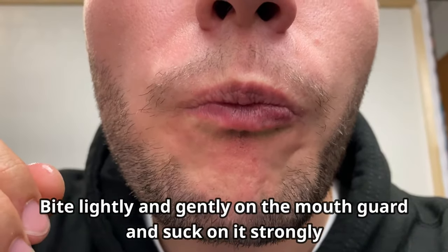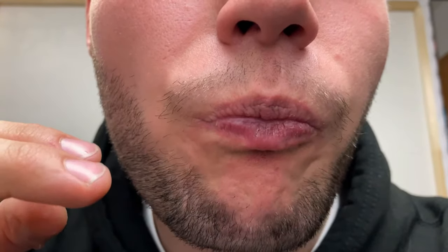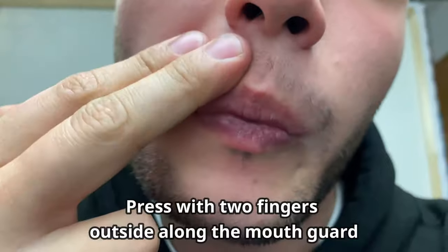Then you slightly bite on it and suck pretty strong. While doing that, you can also use two fingers to press the mouth guard from the outside to your teeth, so later on it won't fall out when you're doing sports.